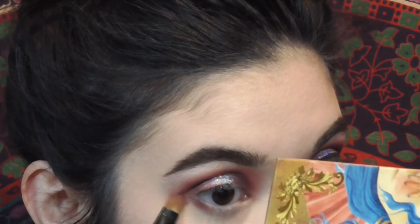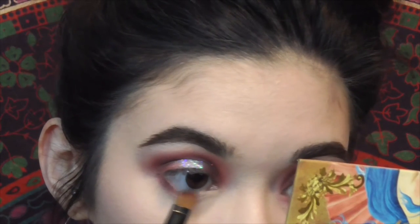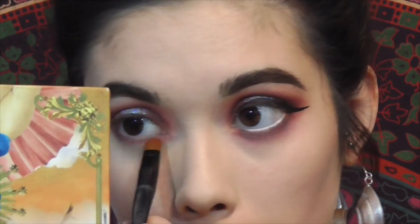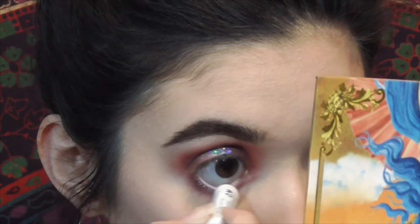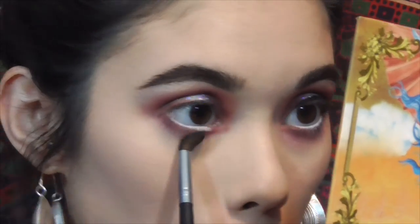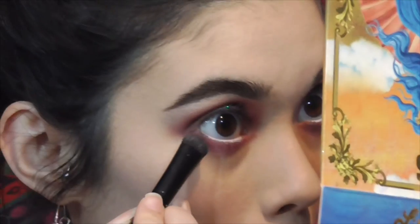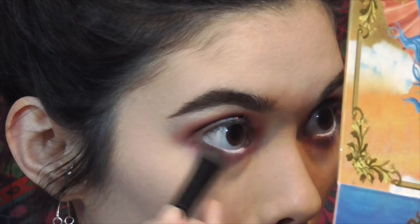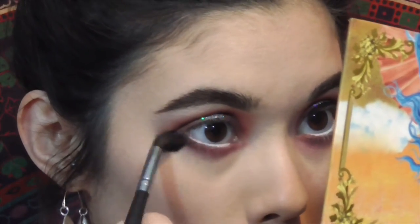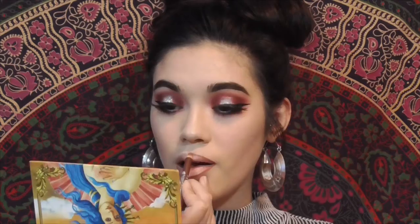For the lower lash line, I use the shade Zobo on that same small brush and run it all along my lash line. Then I take the NYX Jumbo Pencil in Milk and run that under my waterline. With a clean blending brush, I smoke that bottom part out. Then with the dark brown Icon shade from the Lime Crime palette, I place that on the outer part of the lower lash line and blend it out — no more shadow on the brush, just what was already put down.